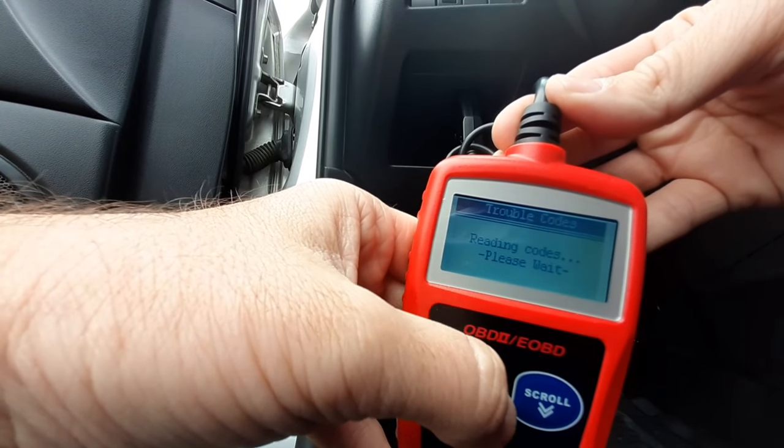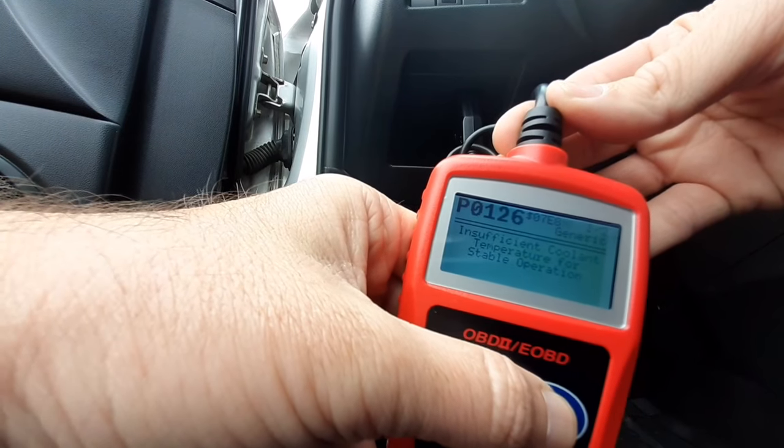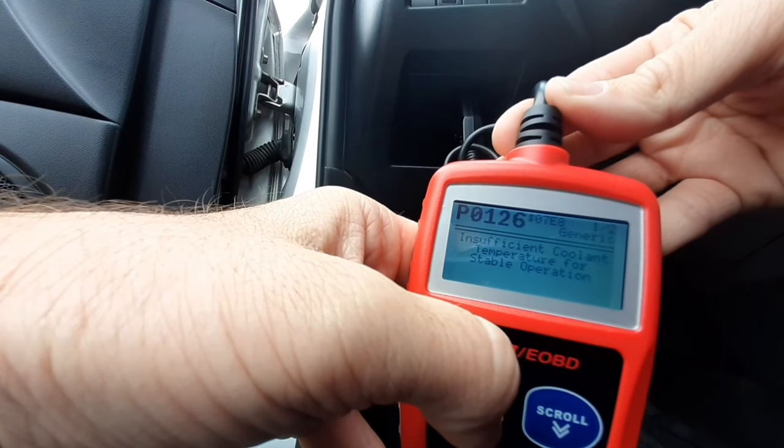We want to read the code, so we're gonna hit one. It's gonna read it and P0126 is the only code that we're getting. This is insufficient coolant temperature for stable operations.